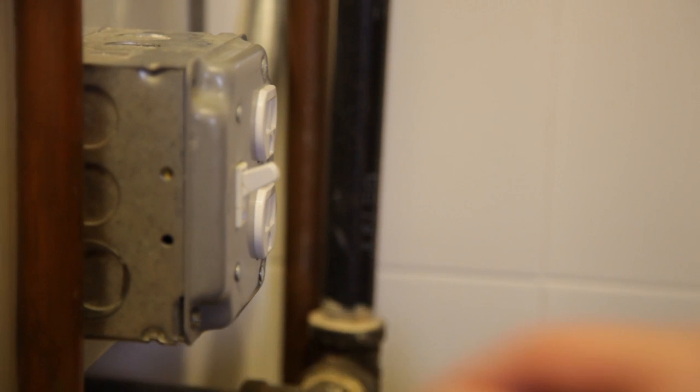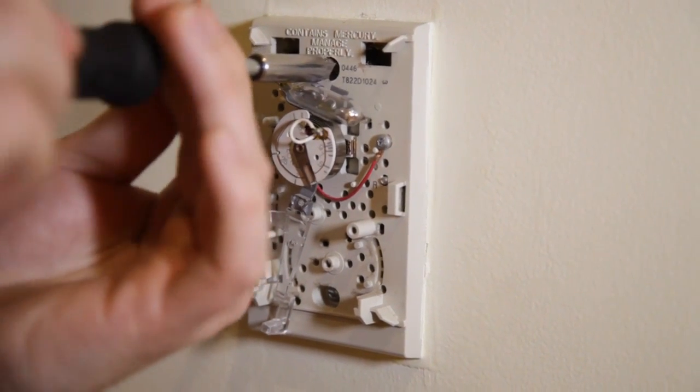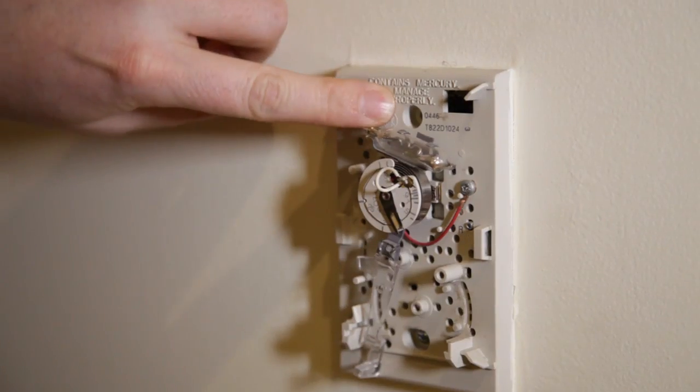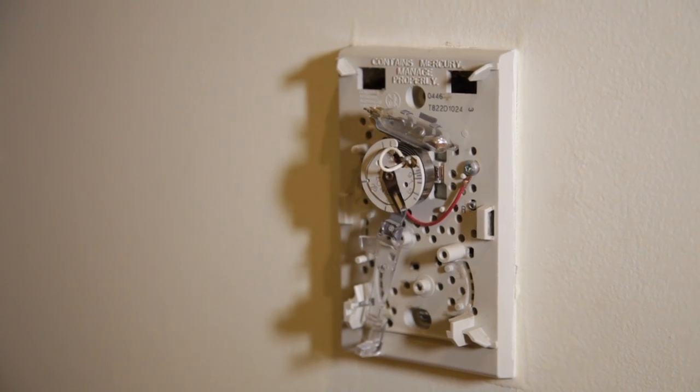When you turn the electricity off to your thermostat, you may have to go to your fuse box or your circuit breaker box to turn it off, along with some other outlets or light fixtures in your house. I happen to live in an apartment that has a separate circuit for the heater itself, so I just flip this light switch right here and that takes care of it. So I'm going to go right in and go for these screws that attach the thermostat to the wall. Usually there's one at the top and one at the bottom, and just those two usually hold the thermostat to the wall, so you got to take those off first.